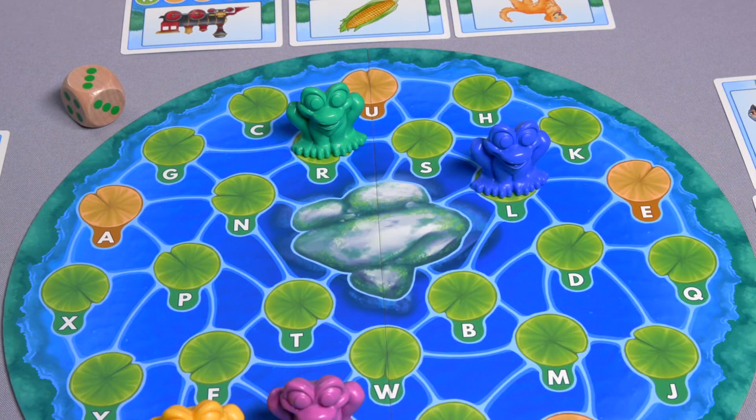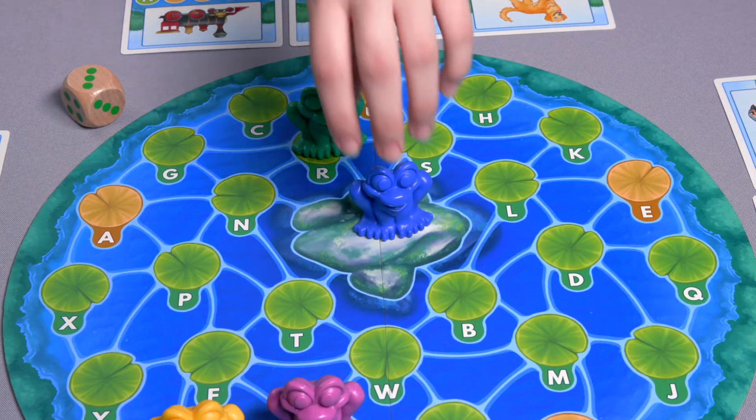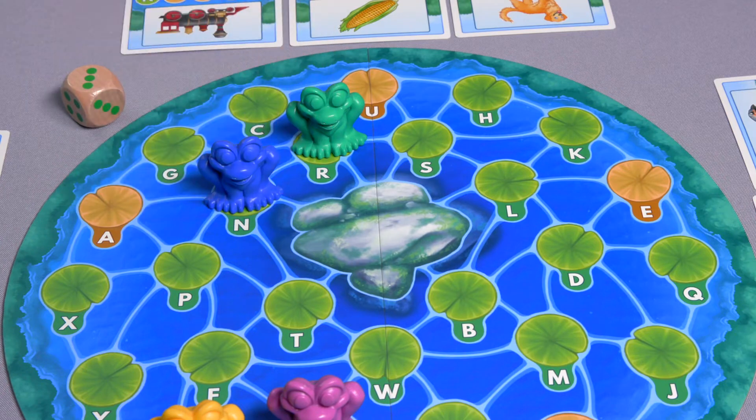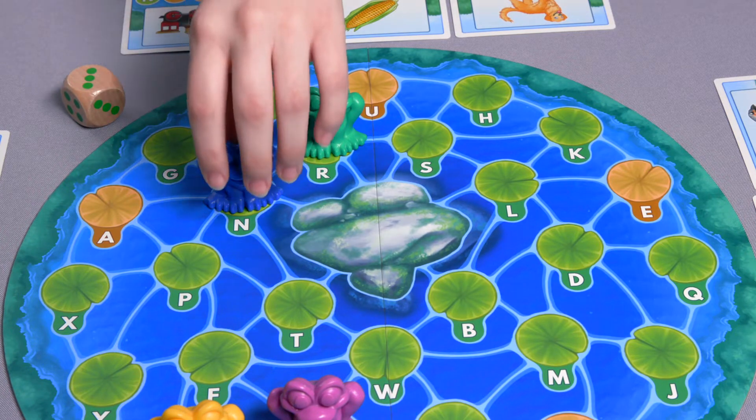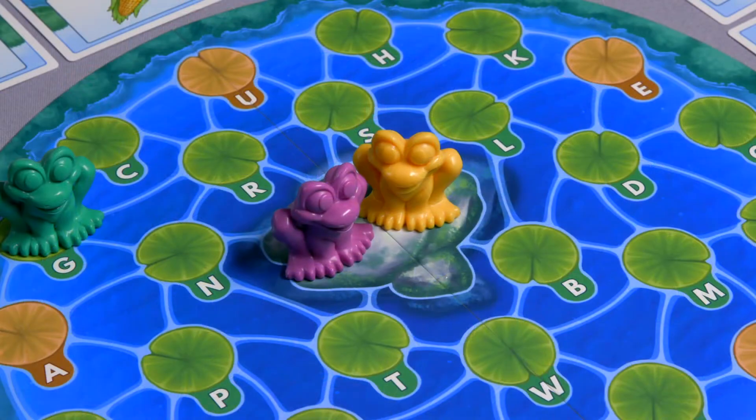The center rocks: when moving your frog, you may land on or move across the rocks space in the center of the game board. The rocks count as a single space and must be counted during your move. Unlike lily pads, the rocks can be shared by other frogs.